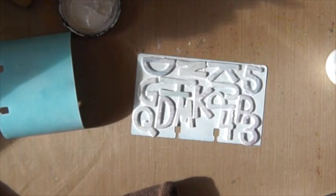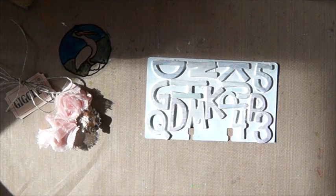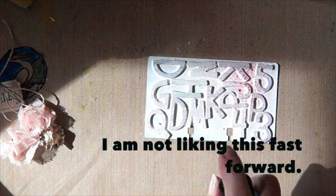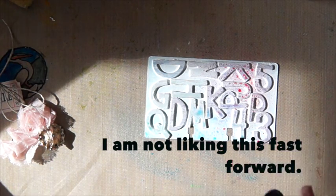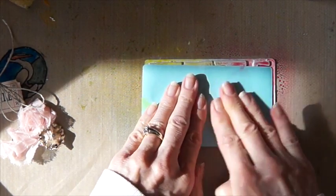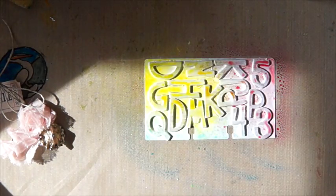I have to let that dry. Okay, so that's nice and dry, and I want to spray it with — here's some Lindy's. That's cool. That'll be another background.